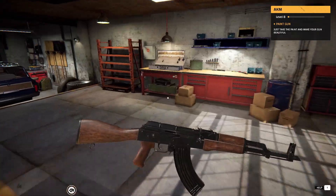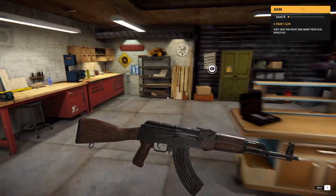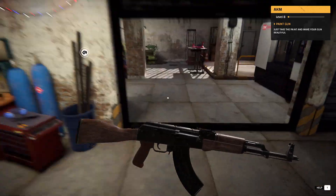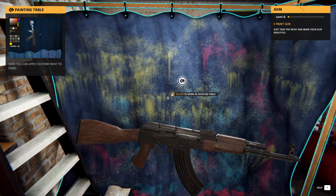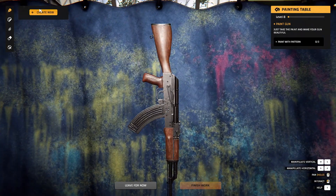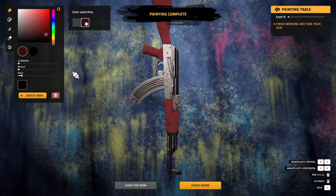Place back in the crate. Paint, right? We're going to do it — paint gun. Just take the paint and make your gun beautiful. Alright, cool. Let's go over here. We can do this. Create new — let's go with this solid right here. I like that right there. Create like that. Cool. Create a new color.